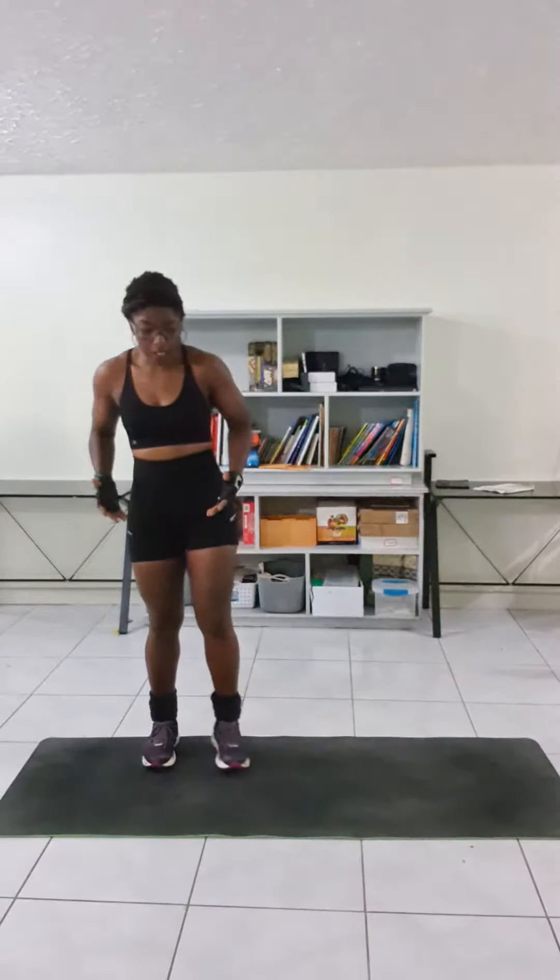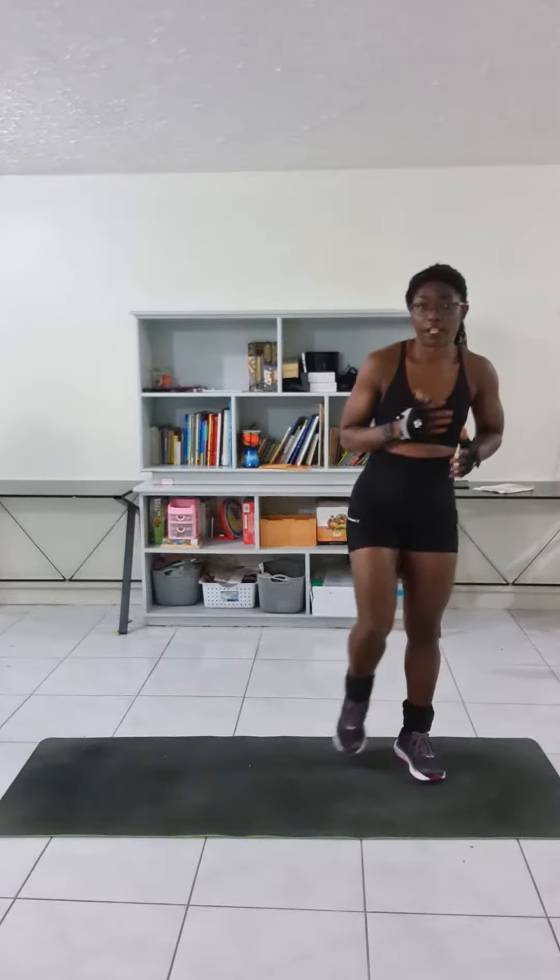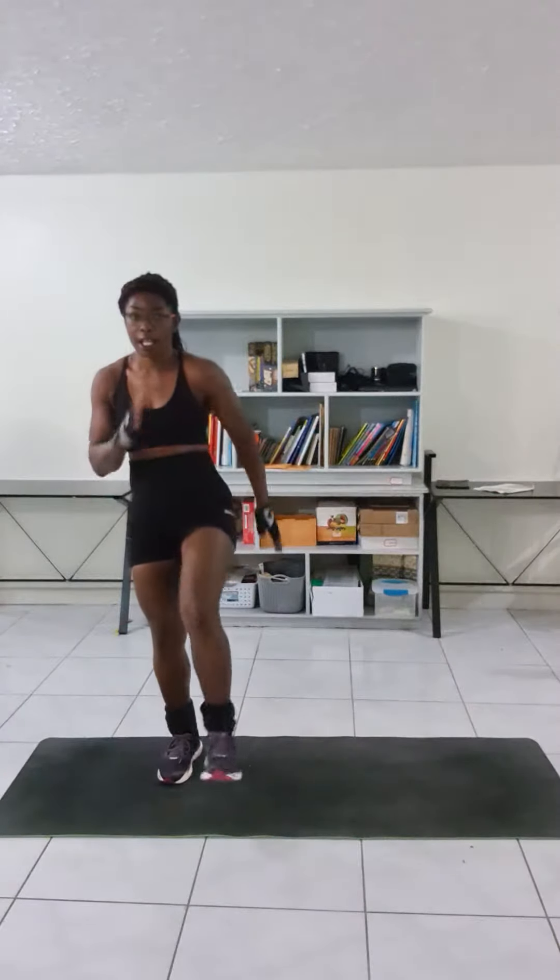It works the legs as well. So, we are all familiar with the skater — usually you go up to one side and this way. So that's the skater. Now, this time around, by the time you get here, we add the front kick to it and then hop back to one side, add the front kick.